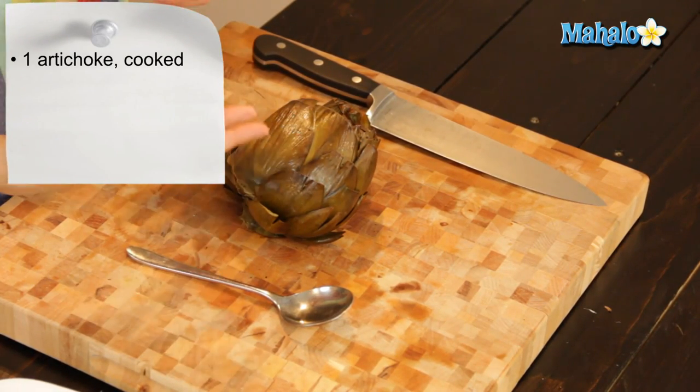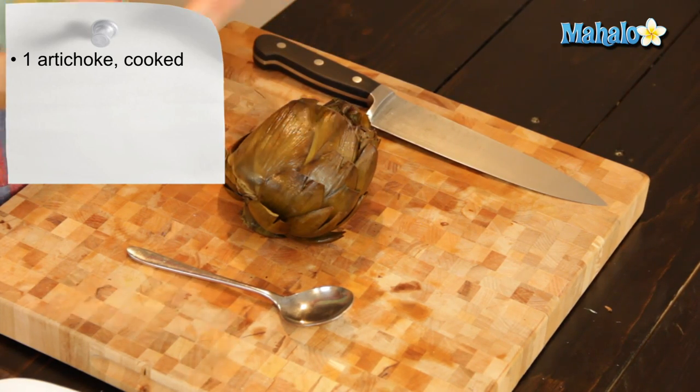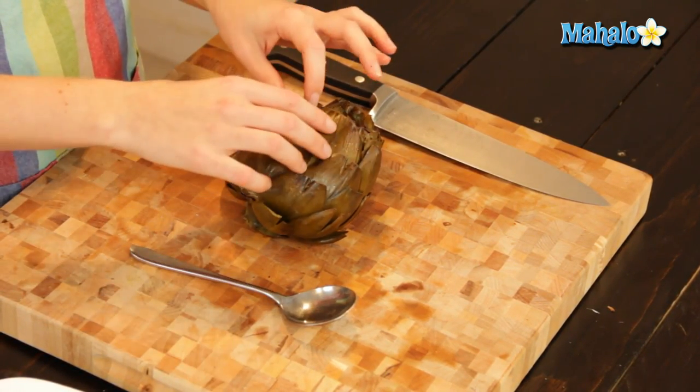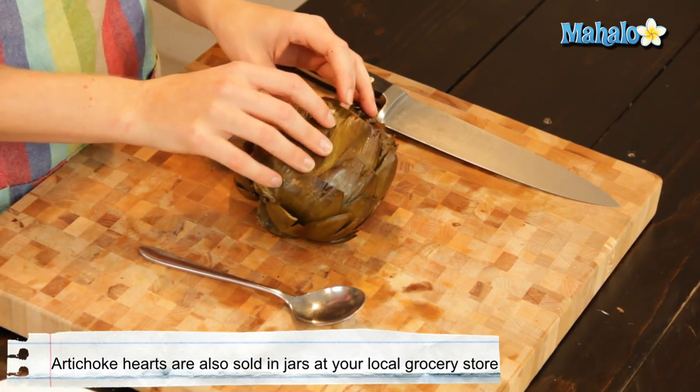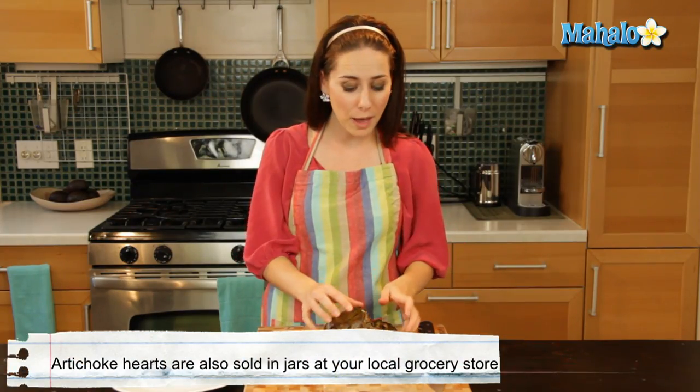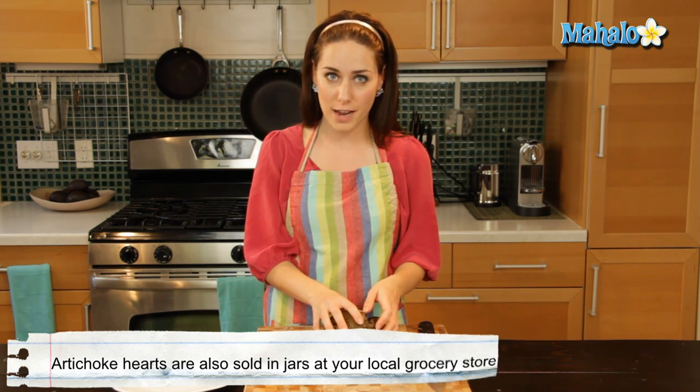Before we can cut the artichoke heart, we have to get to the artichoke heart, which is definitely the most tasty part. While you can certainly buy already ready-to-go artichoke hearts in a jar at the grocery store, if you're going to enjoy the rest of the artichoke — like the leaves — it's a fun thing to have at a dinner party. I would definitely recommend not forgetting about the artichoke heart. It's certainly the tastiest part.